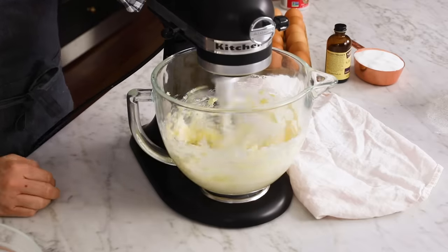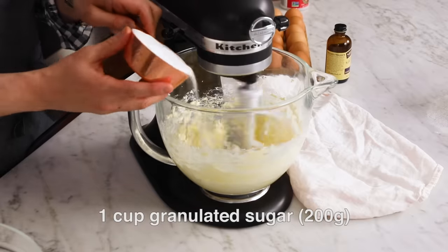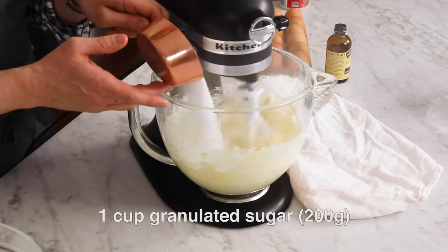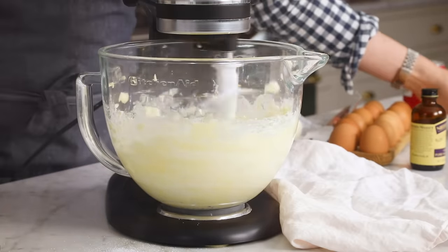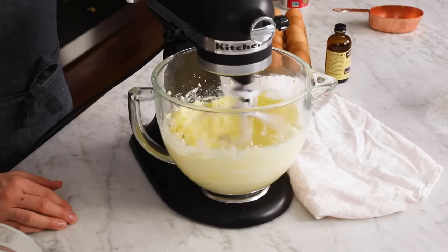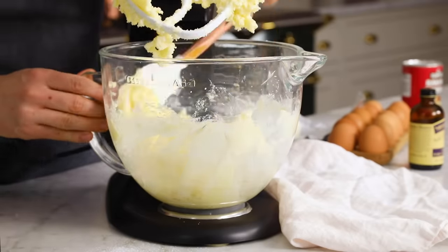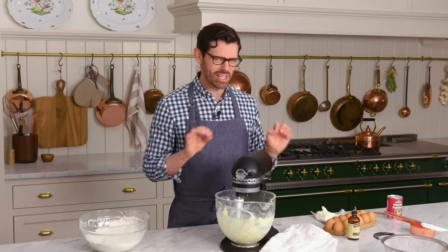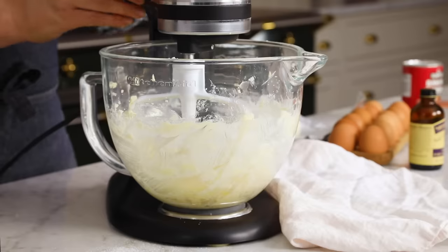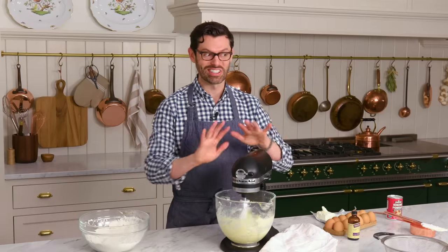Cream the cream cheese and butter together, then add one cup — 200 grams of granulated white sugar. Drop it in there and let the mixer run. It'll get nice and light and fluffy. You can give it a little scrape. These are a great cookie to make with kids, by the way, because they're basically foolproof — just a couple of ingredients and two bowls at work, so it's not going to be a crazy cookie.